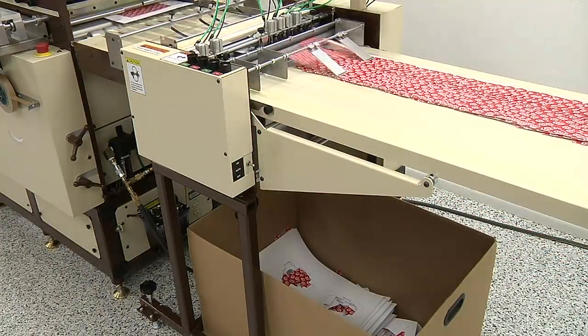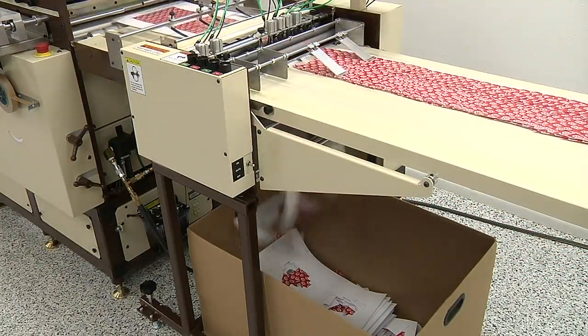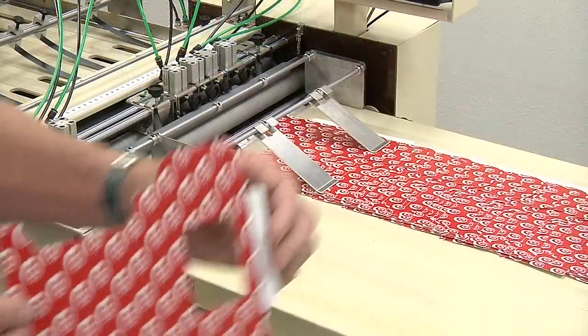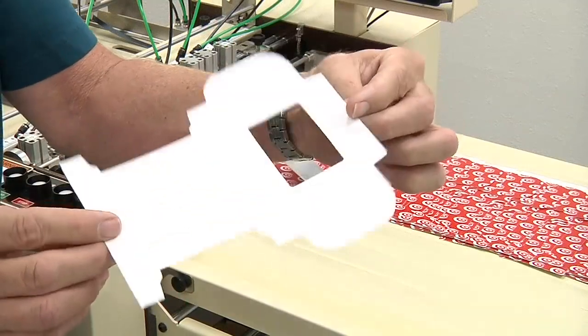The Excel can be equipped with an optional inline waste stripper, eliminating labor-intensive manual stripping on a wide range of die-cut products.